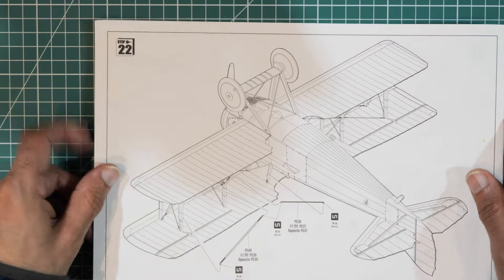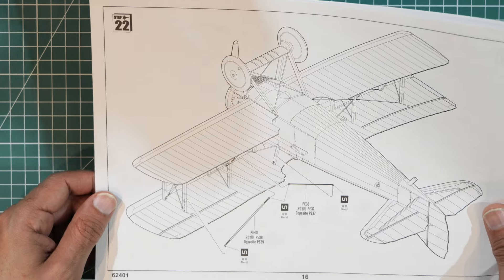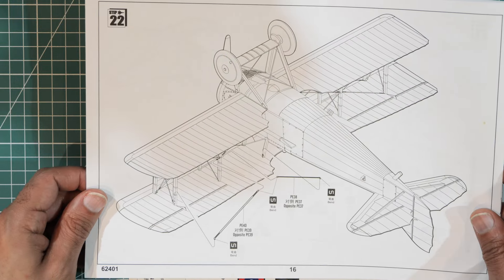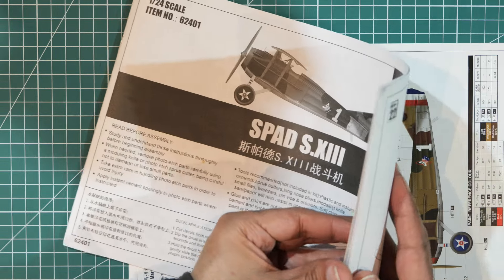Page sixteen, the last step — step 22 — is more photo etch, which looks like it'll mainly be small straight bits of metal. And there you have it — a fairly straightforward build with not a lot of information about what the pieces are that you're putting together.